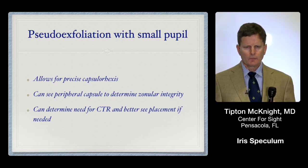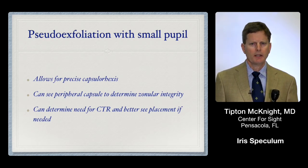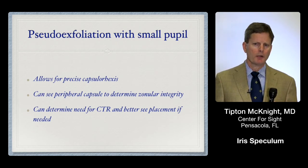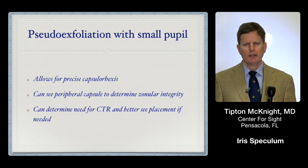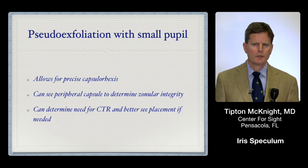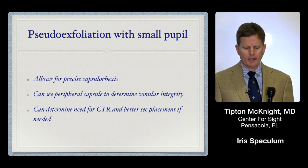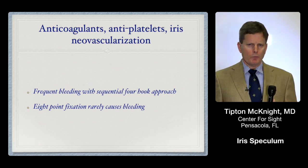For pseudo-exfoliation patients, there's talk of capsular support with the Expand ring, which I'm very interested to try. I do find it very useful in these patients because it lets me get the full 6.7 mm dilation, and then you can better inspect — I'll even use the Williamson hook to push on the edge of the lens before making my capsulotomy, to see how much it's wobbling and assess the zonules. This gives you advance notice if you'll need a capsular tension ring. With the ring already in place, when you do put in a CTR you can visualize it much more directly and ensure smooth insertion.